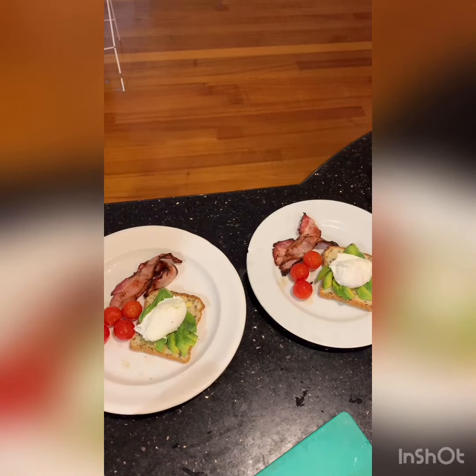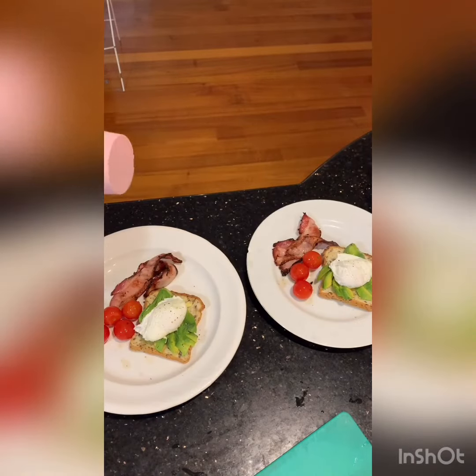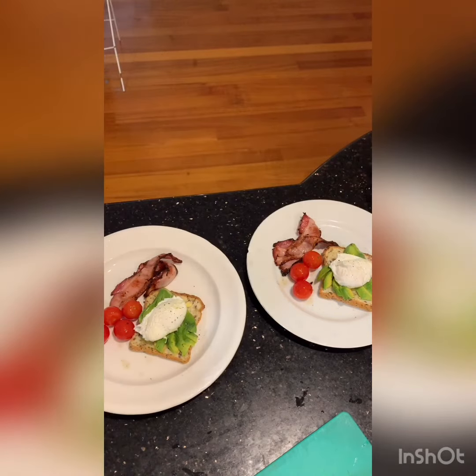So there we have it — a bit of cracked pepper on the eggs. We've got some avocado on the toast, a little bit of salt. And voila, breakfast is done. Those tomatoes took about two minutes in the hot oil.